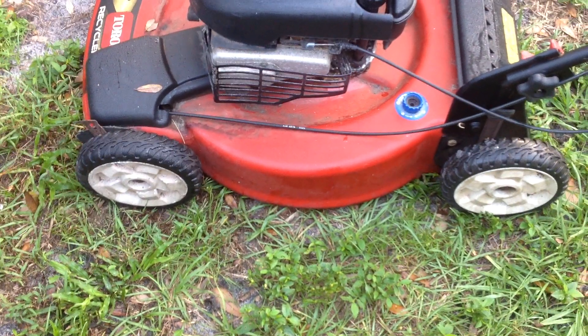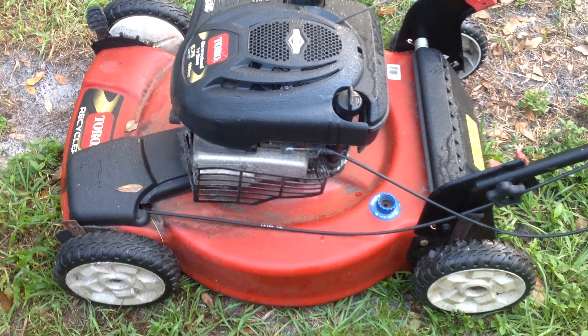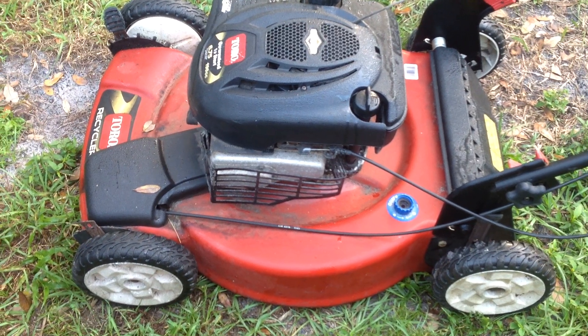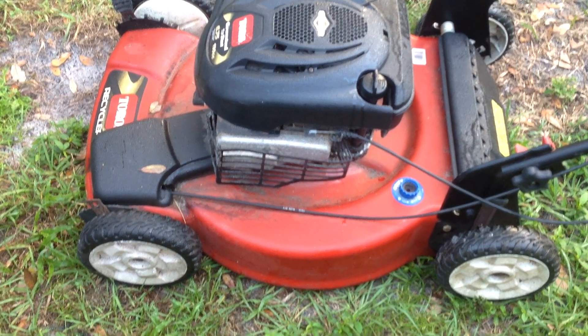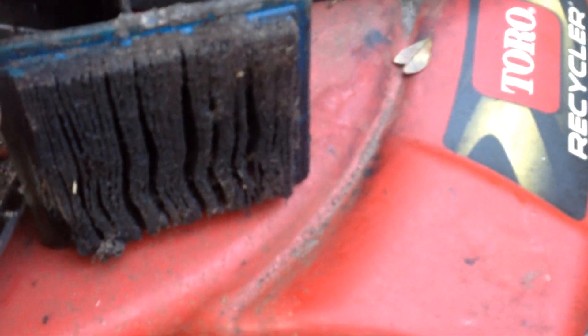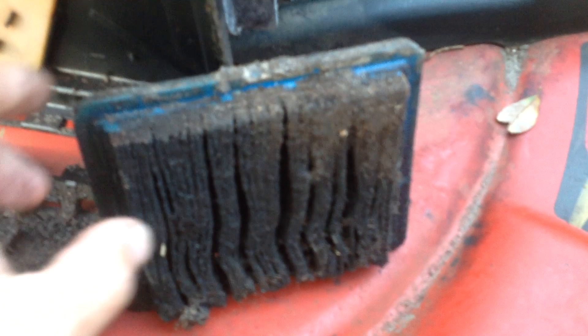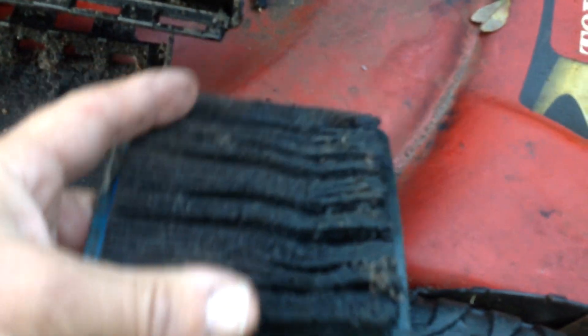This was yesterday's $20 buy. I'll be able to do pretty well with it since it's so complete. The repair plan is an oil change, carb clean, and a new blade. I'll clean up the deck — all the mold and the dirt — and make it look pretty. And of course a new air filter. I'm guessing that with how blocked it was, the engine was starving for air. Nothing could get past this.